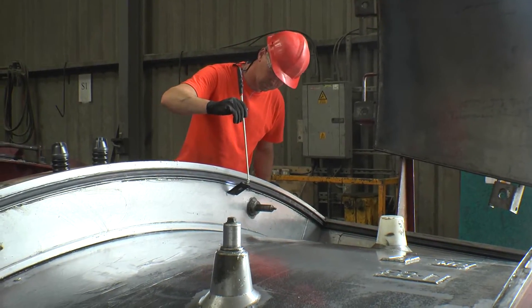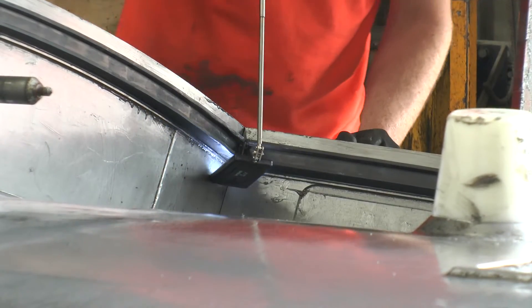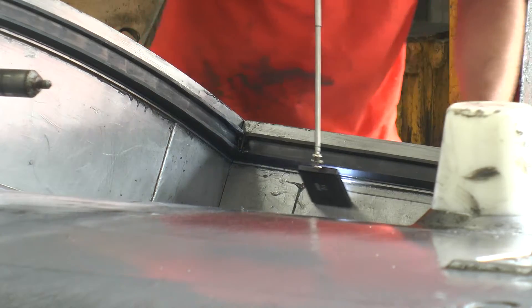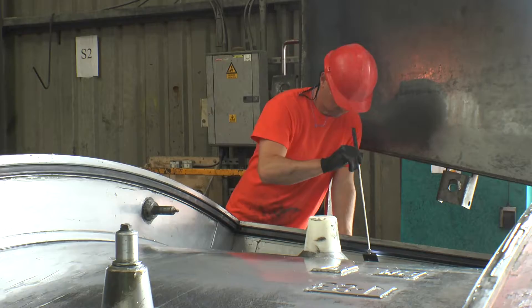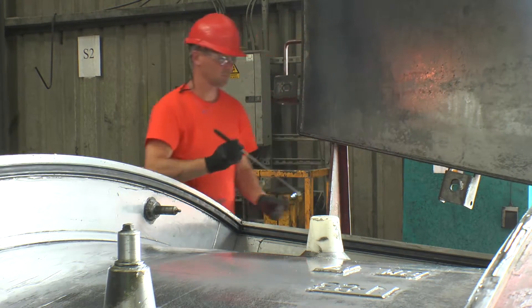The gasket is inspected visually with the aid of a mirror to ensure that it is secured into the mould groove around the entire perimeter of the segment mould, while also checking that the gasket legs are correctly orientated and facing upwards.